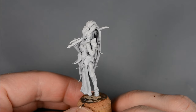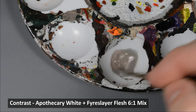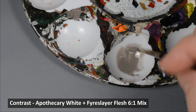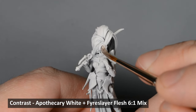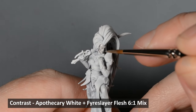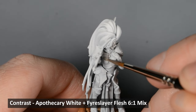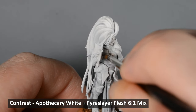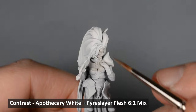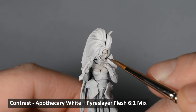Now for the vampire. I want a very pale, grayish skin tone. I started off with a mix of about 6 parts Apothecary White to 1 part Fireslayer Flesh. The flesh tone goes a long way, so start with a tiny speck of it and then add more as needed until you get a color close to this. After the first layer dried, I applied a second in some of the crevices and around the eyes.